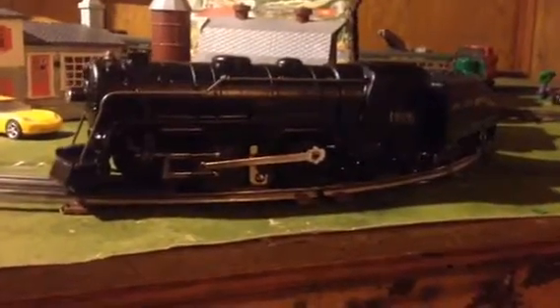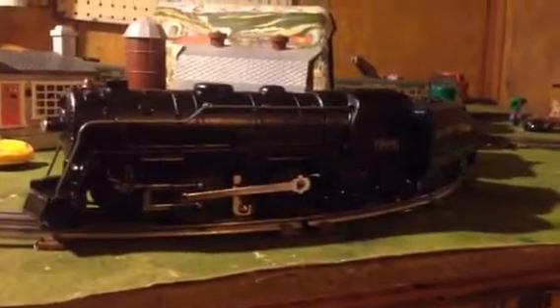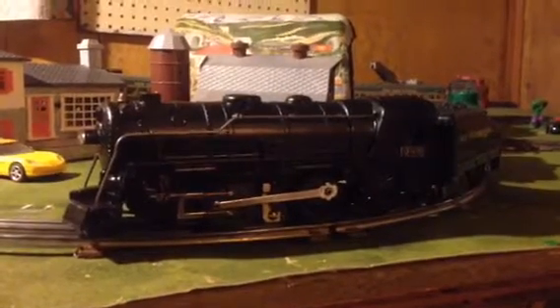If you may recall in a previous video, I had gotten one off of eBay for 10 bucks, and for a while it ran pretty good, but then something went wrong internally in the motor — would not run, locked up, and actually began smoking.